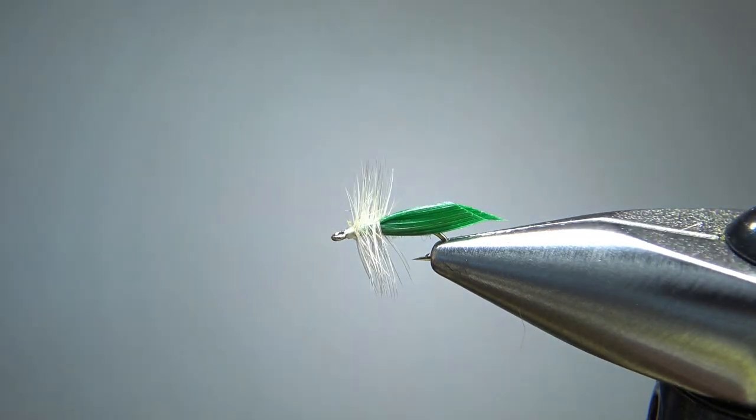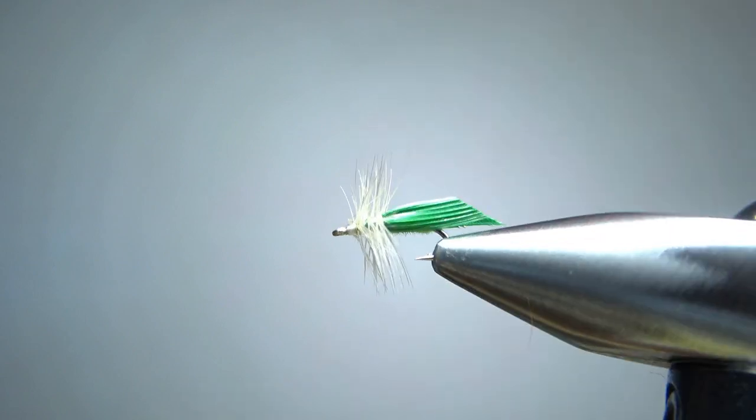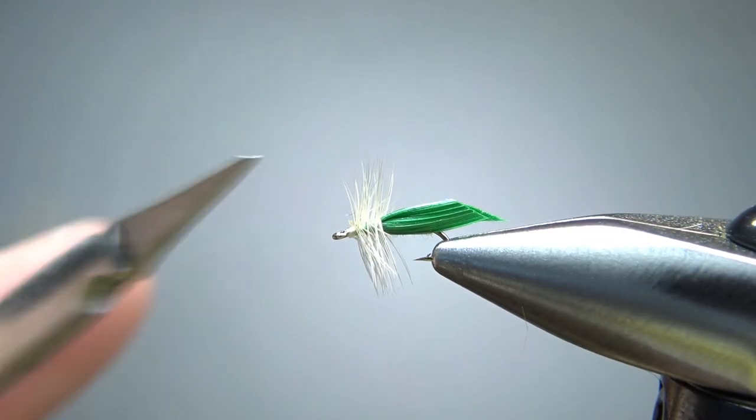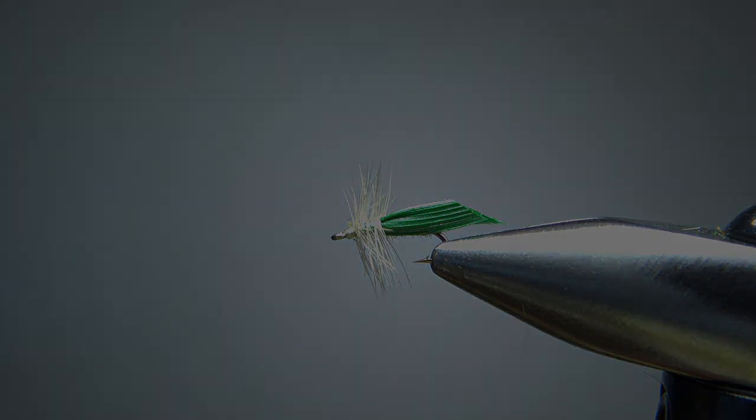Let's take a look and see if we have any cleanup — no, I think we're going to be fine. We've got a little bit of room for the tiniest drop of head cement right there. There you go: size 22 leafhopper. Pretty nifty looking little specialty fly. I appreciate you watching everybody — y'all take care and we'll see you next time.